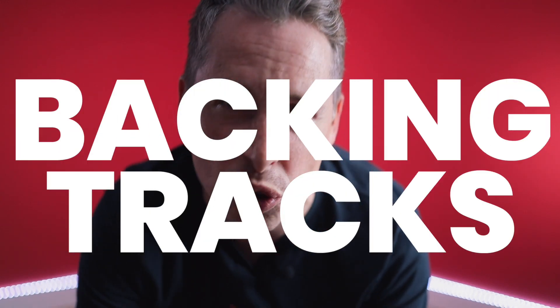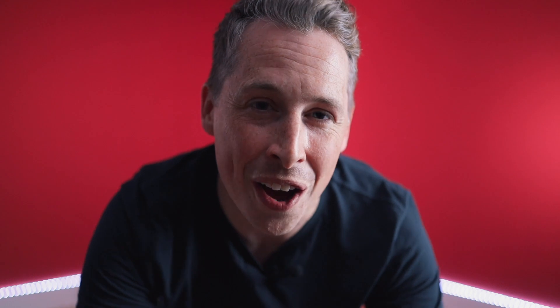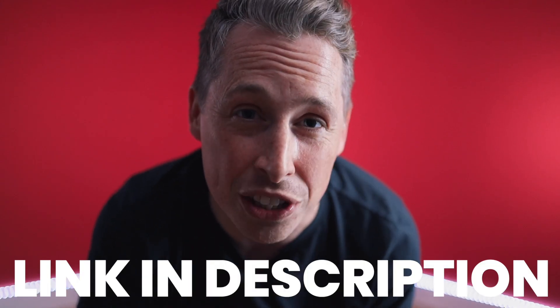Just a quick one before we carry on — if you haven't already, please go over to the website where you can find access to the full course, including the interactive tab, the write-ups, the backing tracks, all the fretboard diagrams — the entire thing the way it should be viewed. Head on over there via the link in the description.